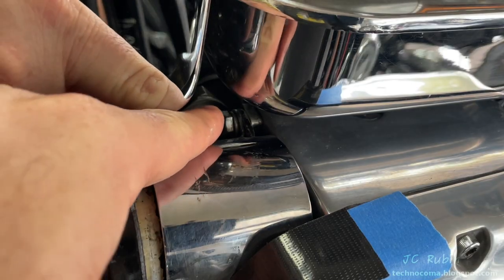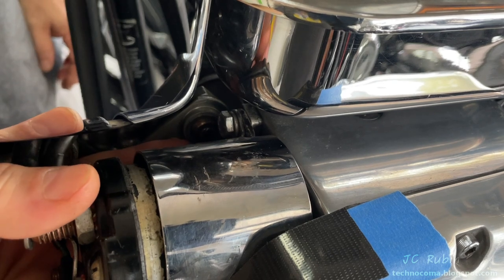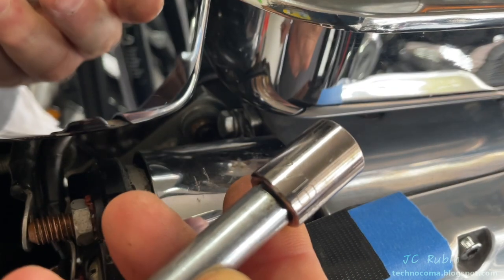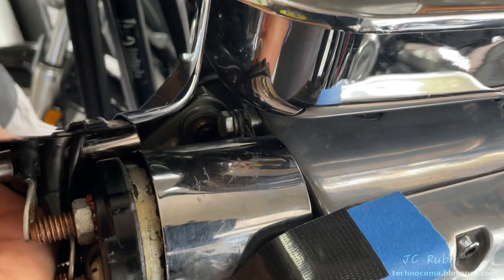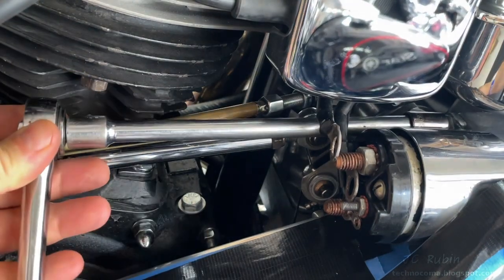Two bolts hold in the solenoid through a spacer — there's one up top and one on the bottom. They'll be loosened with a 7/16 wrench. I want to get several turns from the top one first and then I'll work on the bottom one in its entirety.